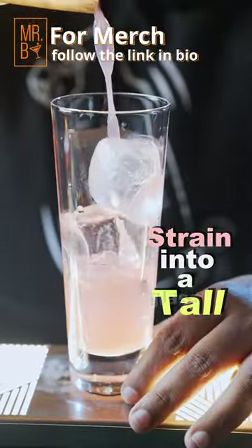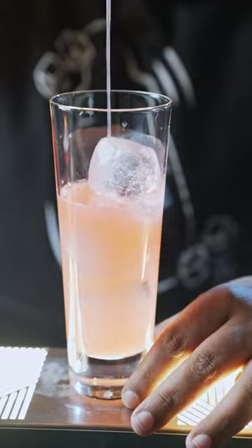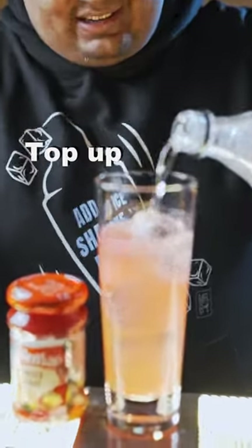Now you're gonna strain this mix in a tall glass over ice. You can see the beautiful color of the jam that has come to the mix. Now you're gonna top this up with some soda water, and serve this cocktail with a straw and a garnish of jam.